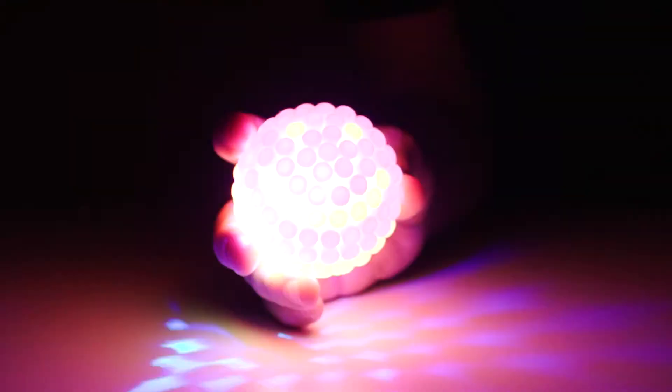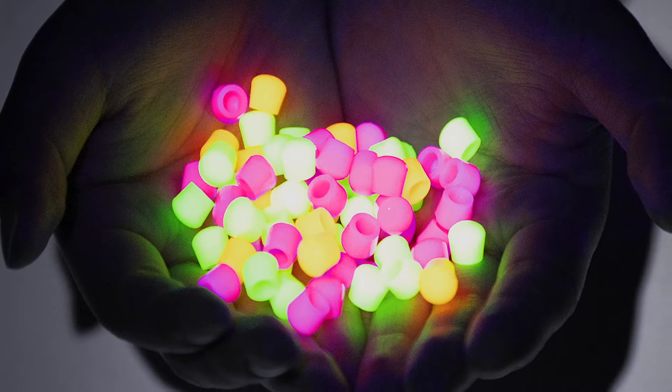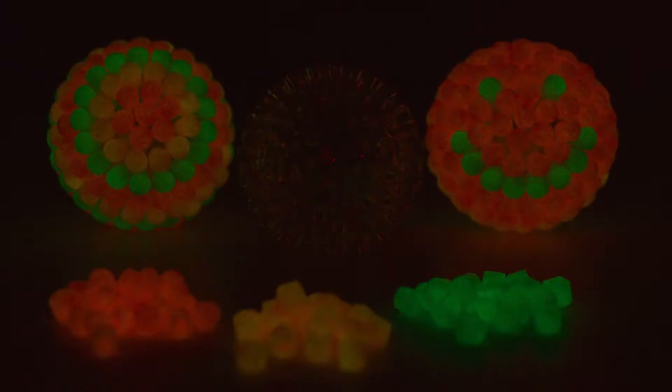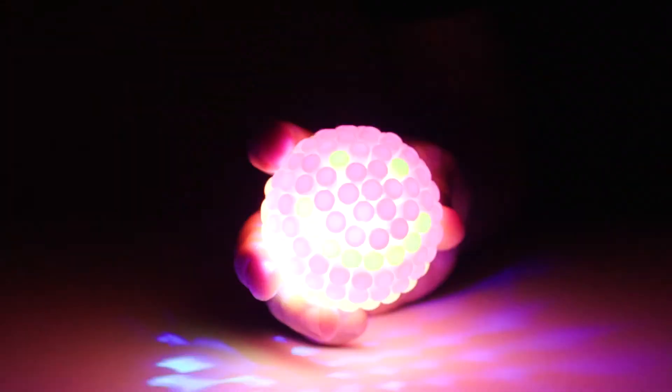Bright Ball Glow. Decorate your Bright Ball with 225 assorted glow-in-the-dark neon caps to let your creativity shine. Design it, watch it glow, and then bounce it for a light show.